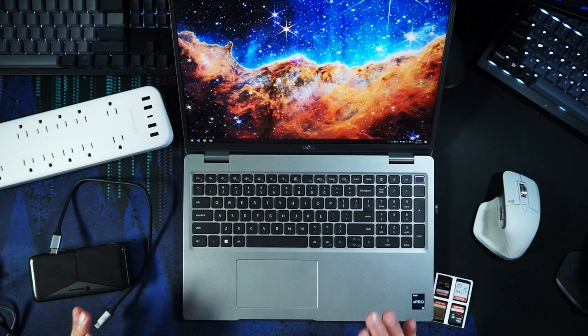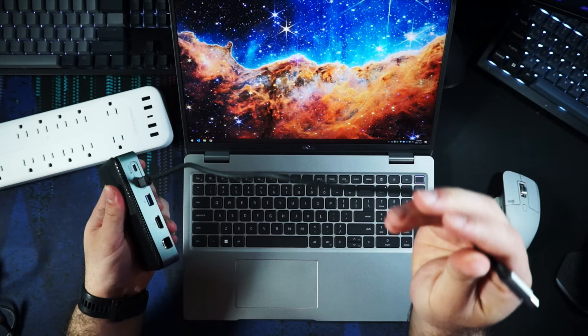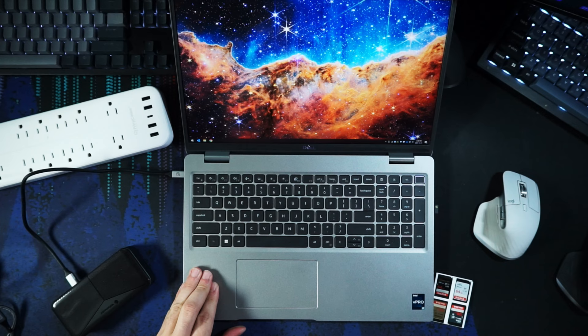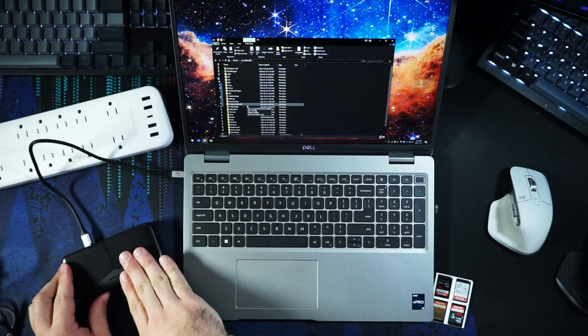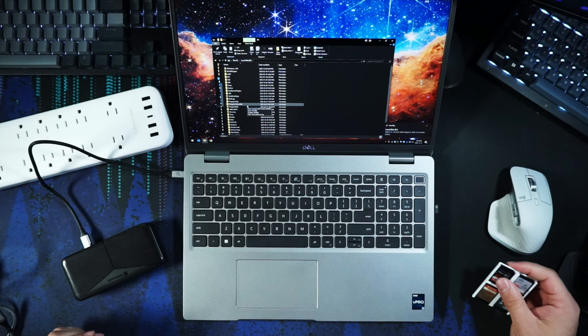I have my laptop here — this one charges and uses data through USB-C. We're going to grab our hub, put the USB-C cable that comes with it into the PC-in port, plug that into our computer, and our drive has appeared and everything's on there. And this is with no additional power to the hub — it's just being powered off the USB-C port.